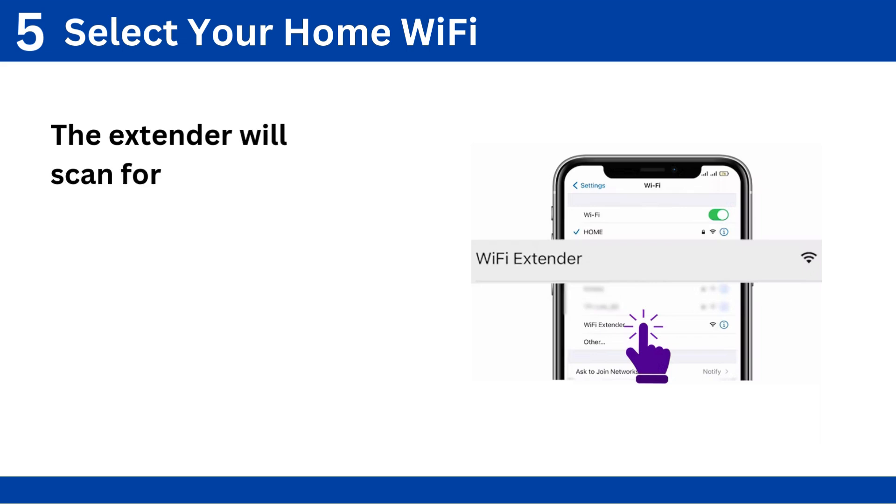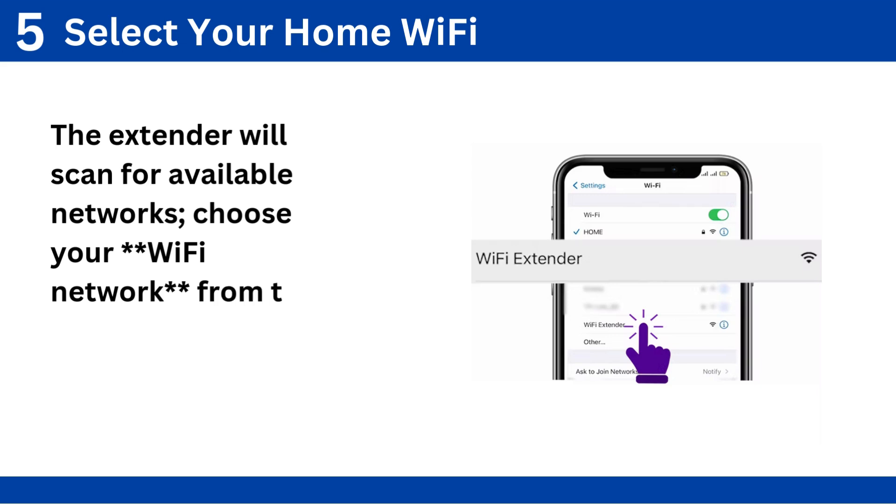Step 5: Select your home Wi-Fi. The extender will scan for available networks. Choose your Wi-Fi network from the list.